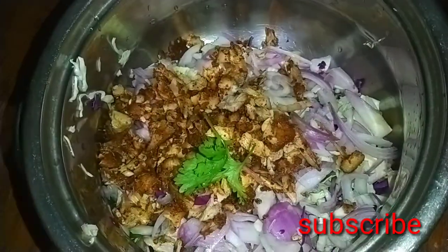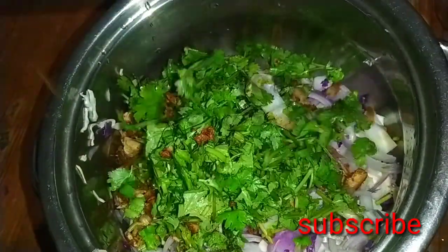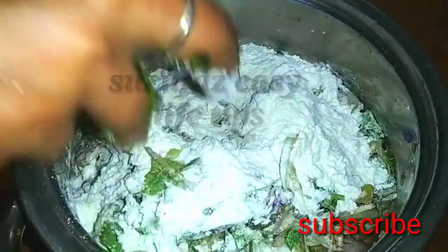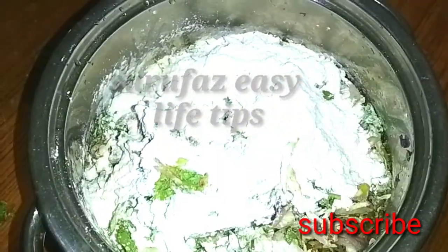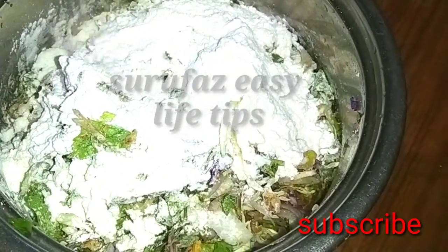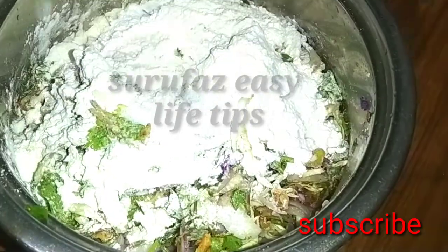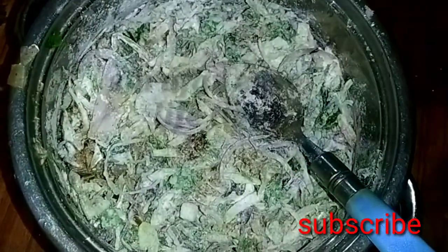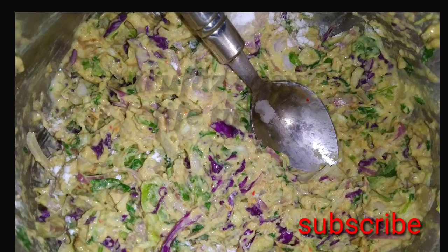Now we are going to fry chicken — 3 to 4 pieces. This is the one we want to fry. 4 tsp of chicken, 1 tsp of chicken.